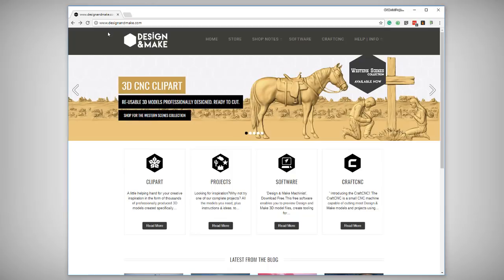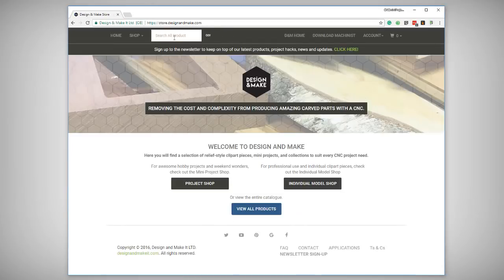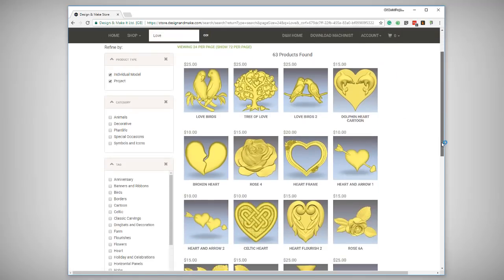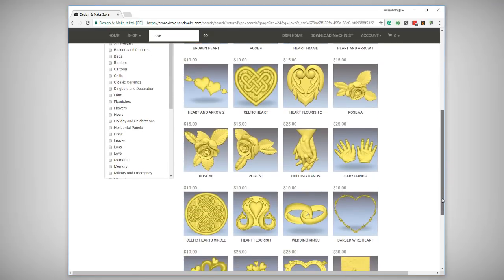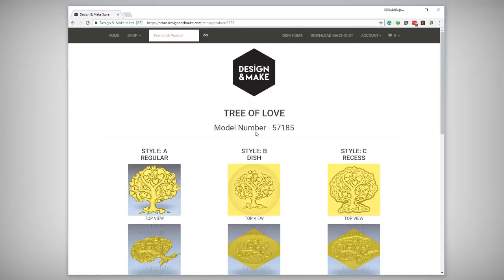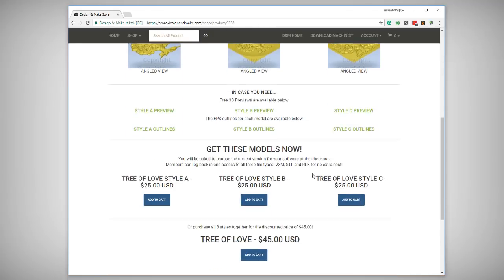The last part we're going to need is a file to add to the top of the box. Let's head over to designandmake.com and to the store and search for anything to do with love. There's all kinds of great models here to choose from, but the one that hit home for me was the Tree of Love. I think this is going to make a perfect addition to the top of the Paradise Box, especially if we use the B style which is in a dish — we're going to machine this just below the surface of the top of the box.